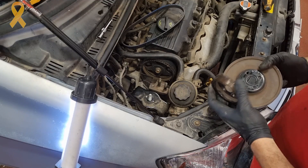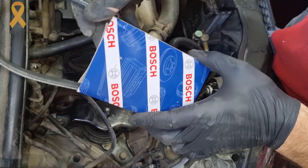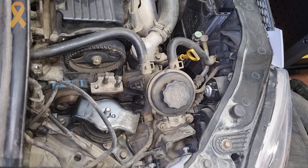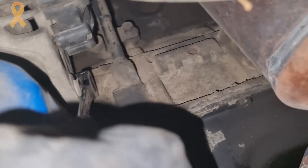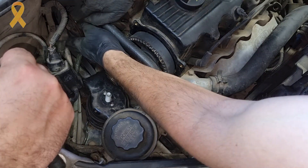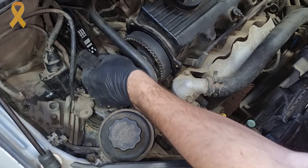We will continue to work from above. Assemble the water pump pulley connected with four bolts and start assembling the new drive belts, starting with the alternator belt and tightening the tensioner in reverse order to what we did before. Don't forget the anchor bolt down near the oil filter. We will continue to the steering pump belt, stretch it by moving the pump, and tighten the bolt.